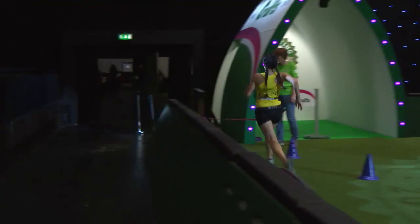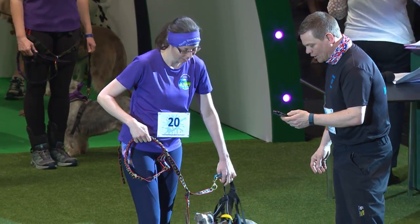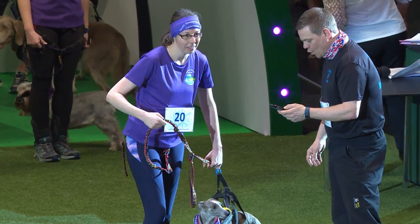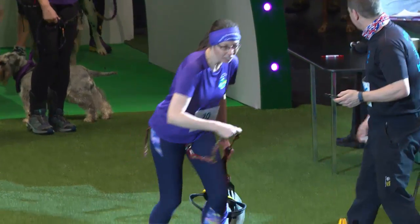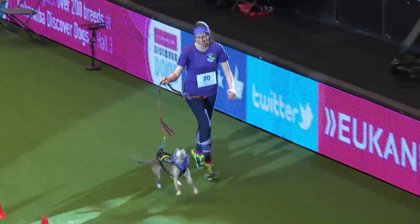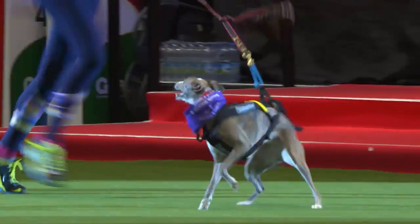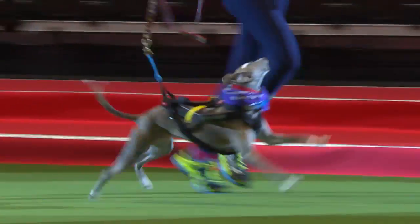Next up we've got Victoria Mills with Willow, her two-and-a-half-year-old Whippet, running for South Downs and Coastal Canicrossers. They've been to several events now, but their proudest moment was taking part in a race called the Brutal Ten with Willow in December, where Willow swam for the first time.